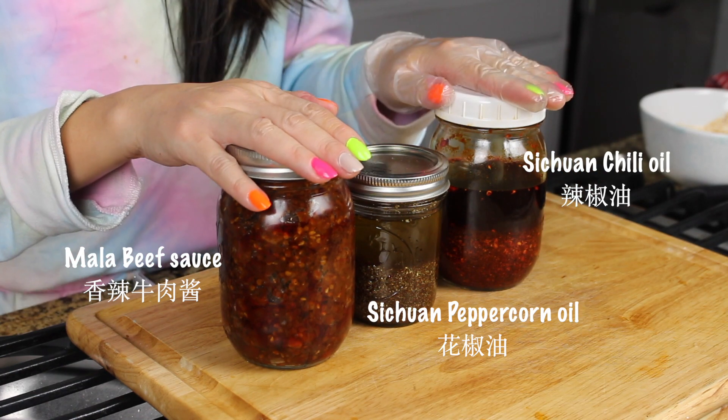Hello! If you're first time here, my name is Vivian. I'm from China, originally from Sichuan, so I make a lot of Chinese food and other Asian food I love. Today you can see us three jars here.